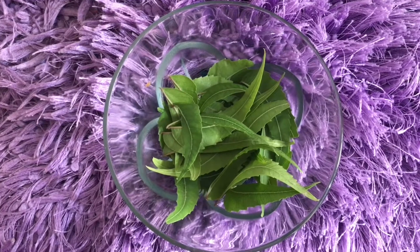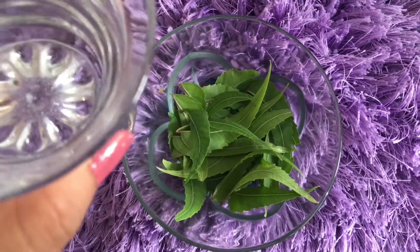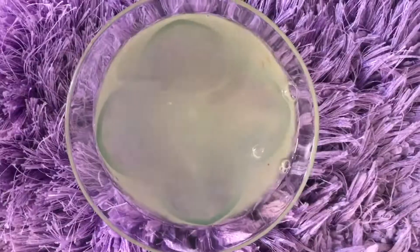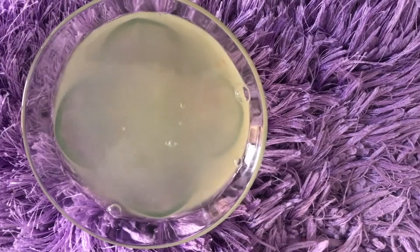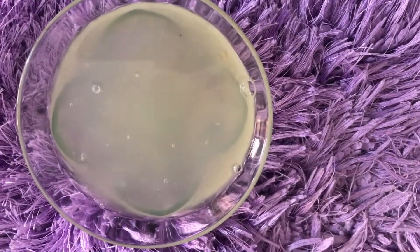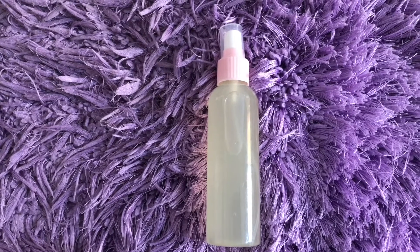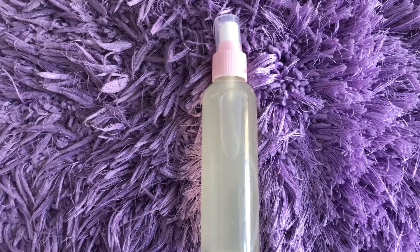First of all, we need one glass of normal water. We will squeeze 2 lemons to get the juice — half the preparation is ready. Our first toner is ready. This will be very helpful for your skin, especially if you have any skin problems.